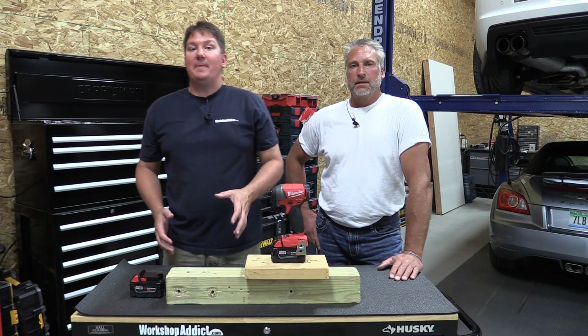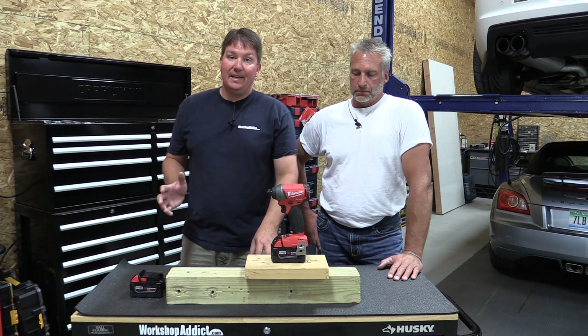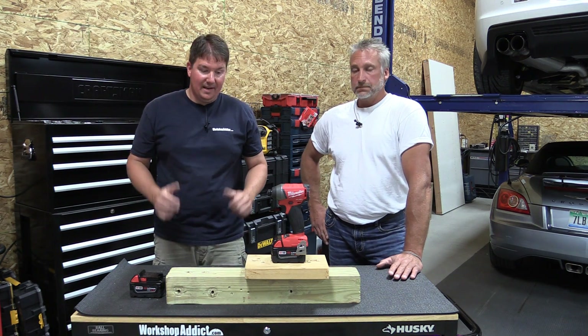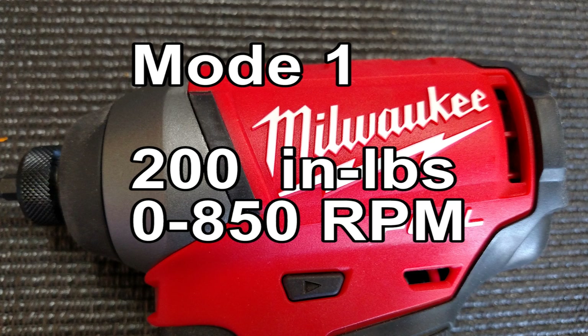Hey everyone, Brian and Jeff from Workshop Addict. Today we're going to take a look at Milwaukee's new impact driver. This is an M18 model, model number 2753-20. It's also available in a kit, model number 2897-22, which comes with a drill driver and two 5 amp hour XC Red Lithium batteries.